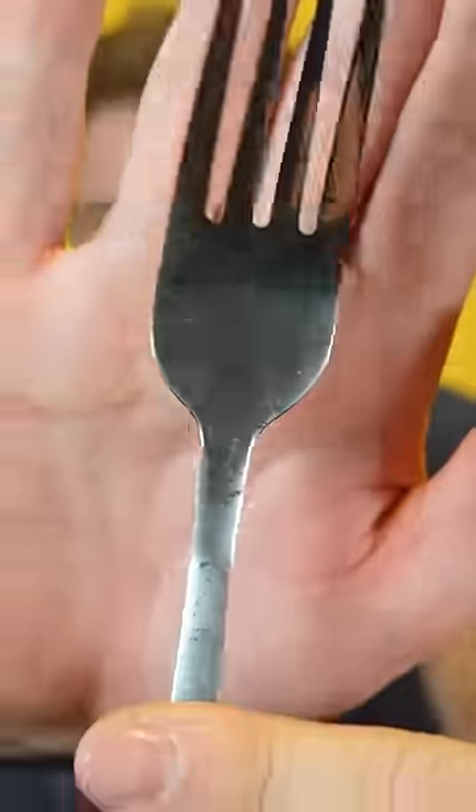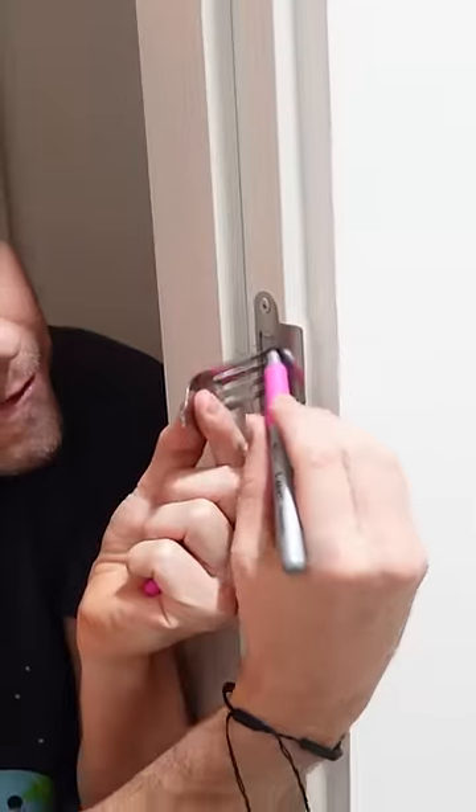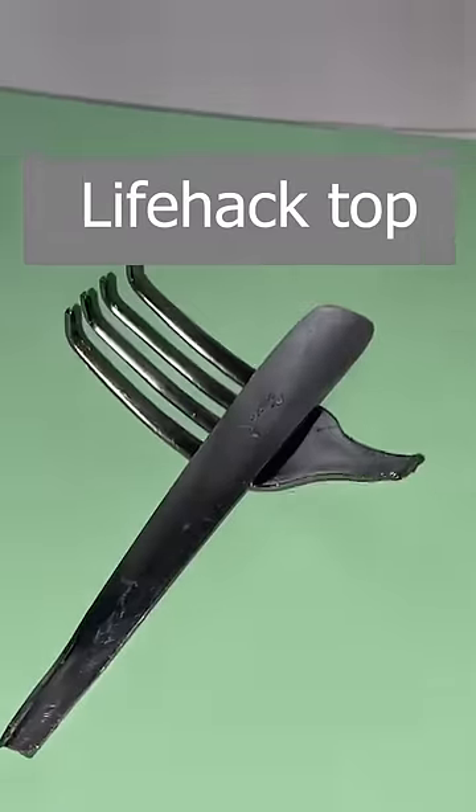I grabbed a fork and since I didn't have a saw I broke it with some pliers. Then I took the measurement to bend the fork prongs in the exact place, and that's how it turned out. I put this part of the fork in here, closed the door, put the other part of the fork on it — and wow, it locks the door really well. This life hack is true.